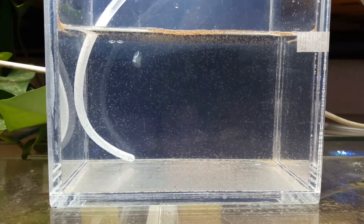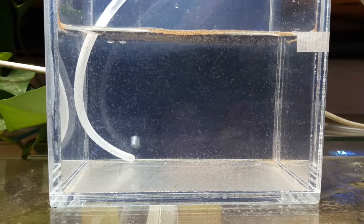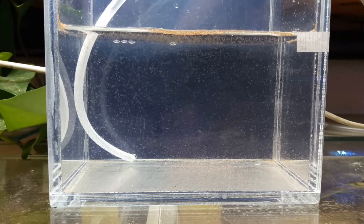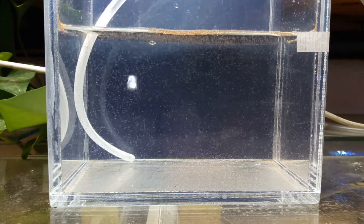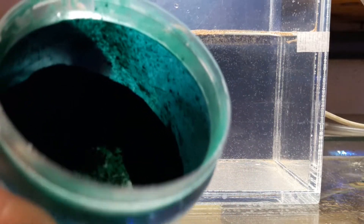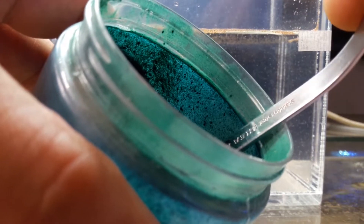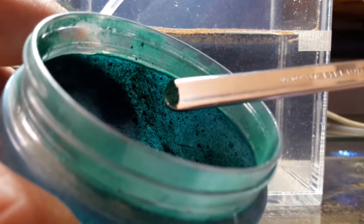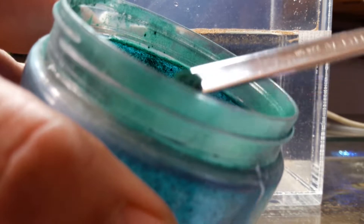As you can see, there's not much growth yet, but we can now start feeding them with spirulina. We don't have much evaporation either, so nothing to do for the moment — we will just give some food. Just a small amount of spirulina is enough. I will put just enough to create a thin layer of film, and I will try to avoid overfeeding as much as I can.